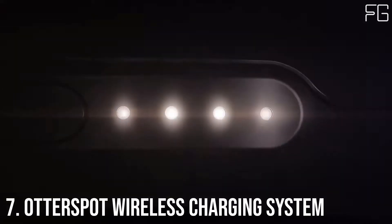Best Wireless Power Bank. At Number 7: OtterSpot Wireless Charging System.